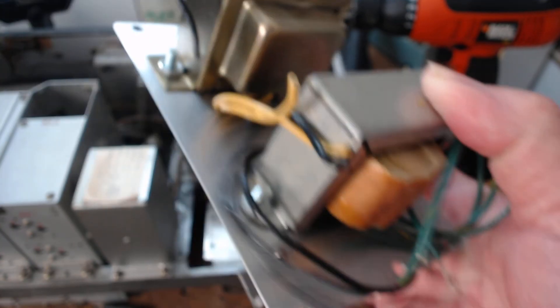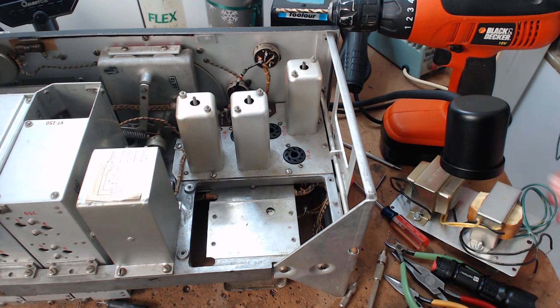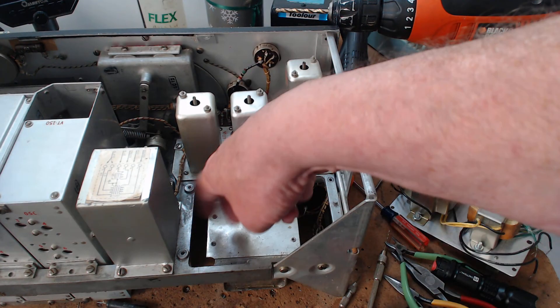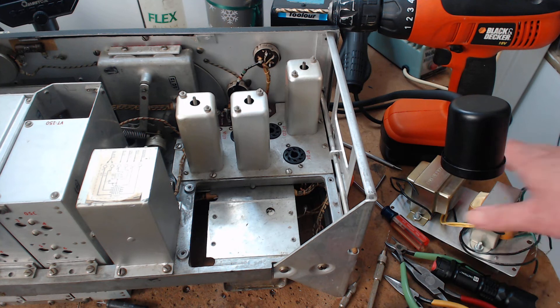This took a lot to get to this point - just making decisions so I don't trap myself. As I'm building it I'm saying to myself: do it so you can make some changes without drilling more holes. I don't like to build anything without thinking about it for a few days. I'm stuck with a six and one-eighth inch by three and three-quarter inch piece of aluminum - I drew on the bottom of the plate to give me an idea where the parts have to go. I didn't just throw this together.